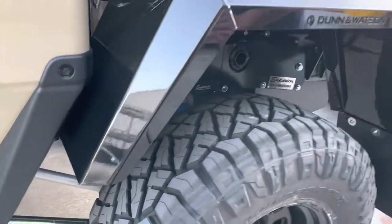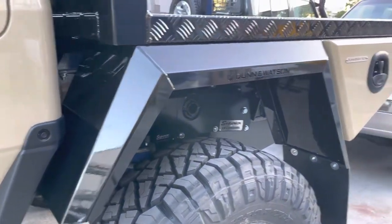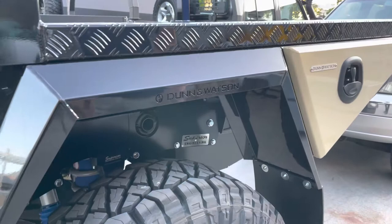They come raw — this one's been painted for a job. But it's a nice way to showcase the guard with the boxes on a tray to give you an idea of how it all stacks up.